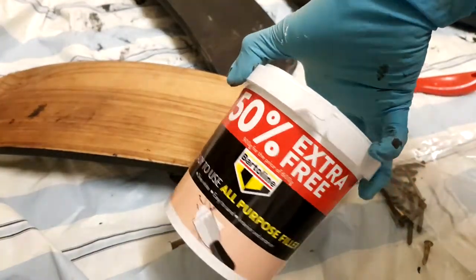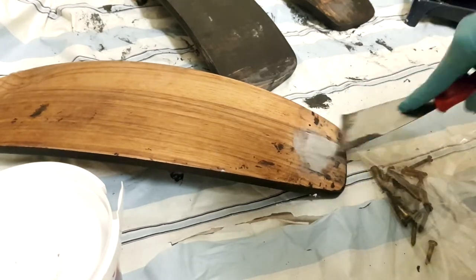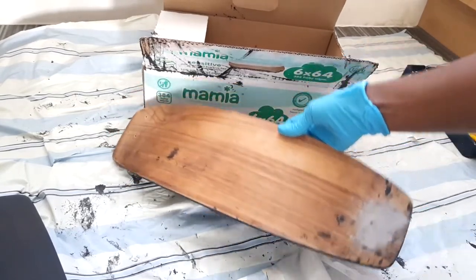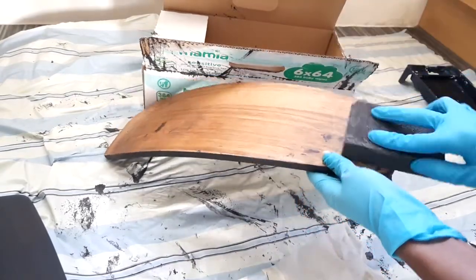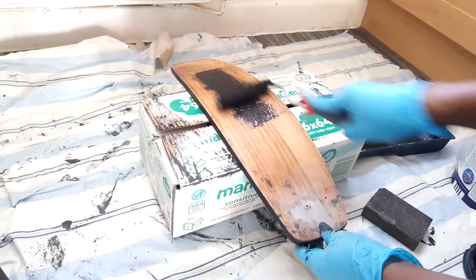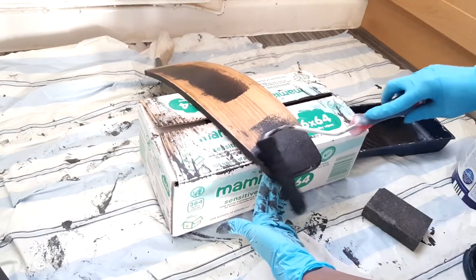One of the backrests had a little bit of an issue — when I yanked it out it kind of chipped. So I used an all-purpose filler to fill the area that was damaged and I waited a few hours for it to dry before going in with sanding paper to sand it down. Then I cleaned the backrest before going ahead with the matte black paint to paint this backrest too.